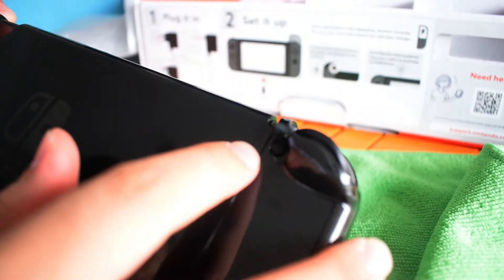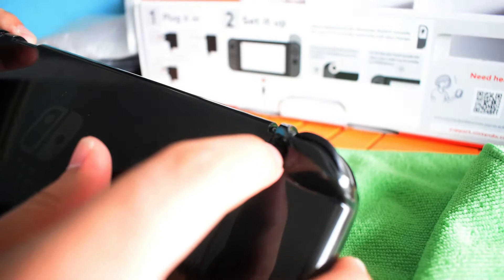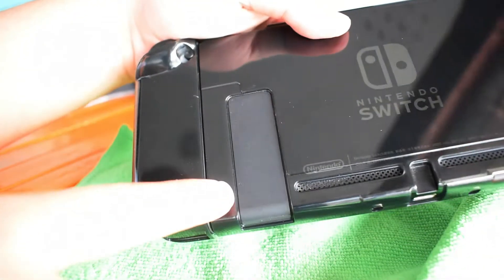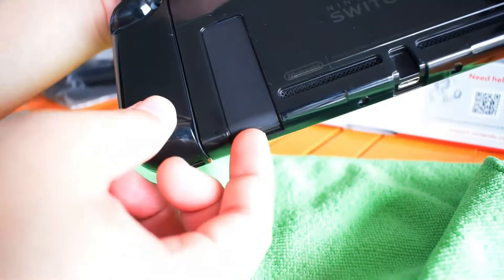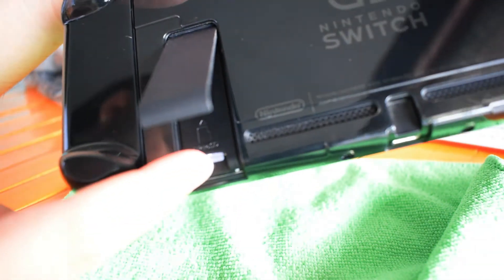At the back, we have the unlock button for the controller if you want to un-grip it — just click this one, then slide it out like that. There's also a piece on the back that acts like a stand, but it's actually a memory card slot. Just flip it out, wait until it clicks, and there you have it — here's the card slot.